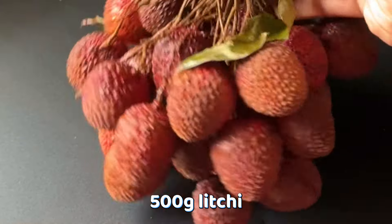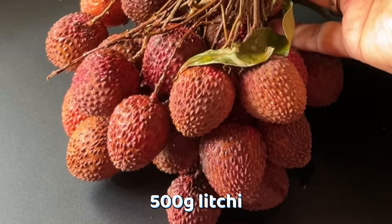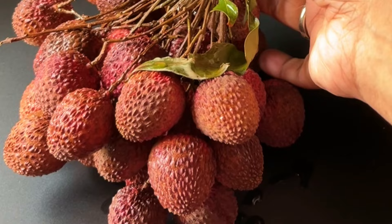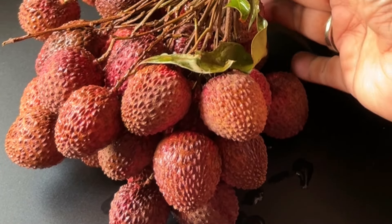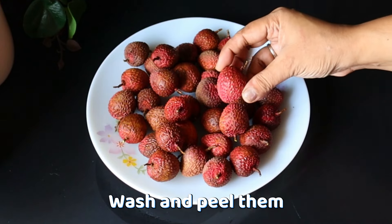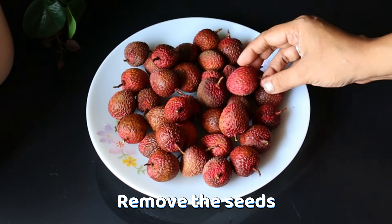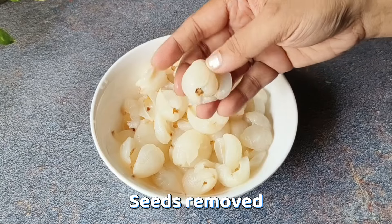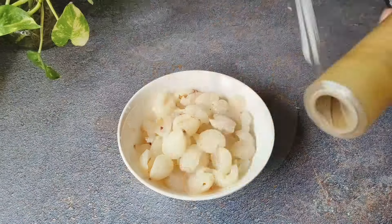First of all, I have taken 500 grams of litchi. We will cut the stem and wash it properly. I have washed it properly. Now we will remove the stem and the seed from the inside. You can see here that I have removed the stem and seed from the litchi.